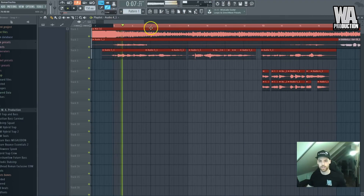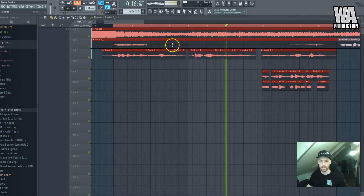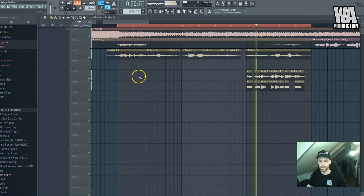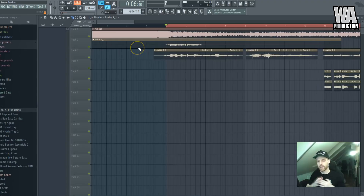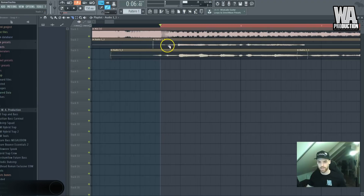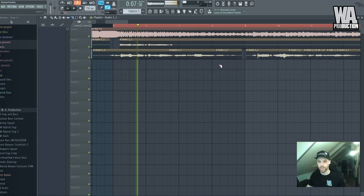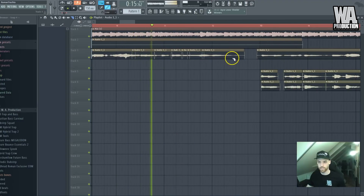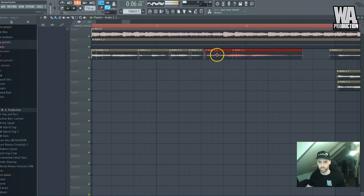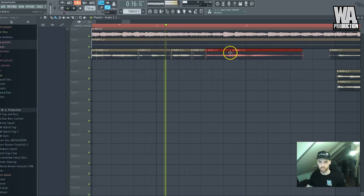Let's listen to the result with the backing vocals. Playing back: 'you can be anyone that you want, you can reach your higher goals, just believe it to yourself and everything will be alright.' Now when we've compressed it the cuts are more visible because breaths are audible.